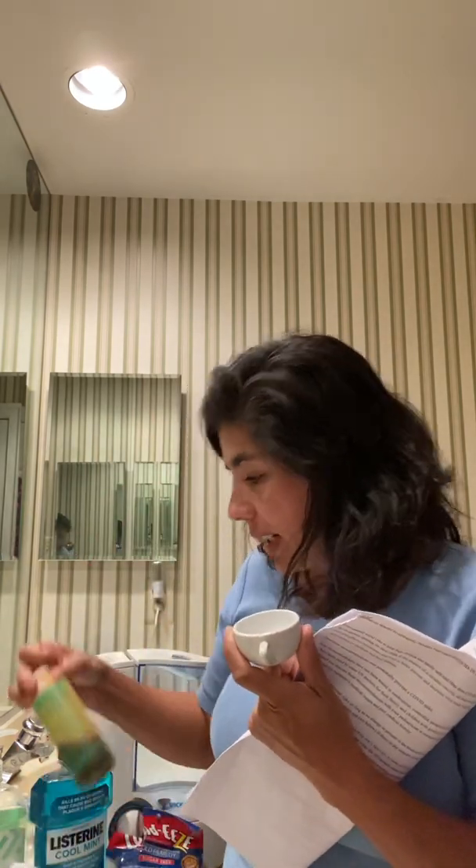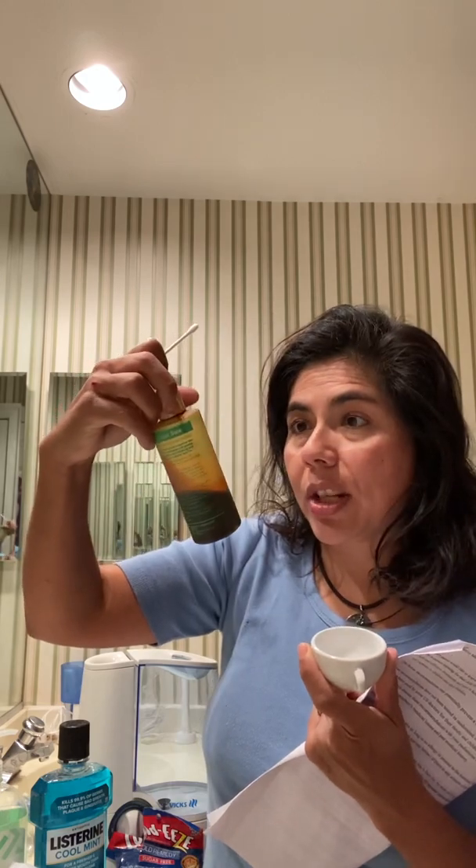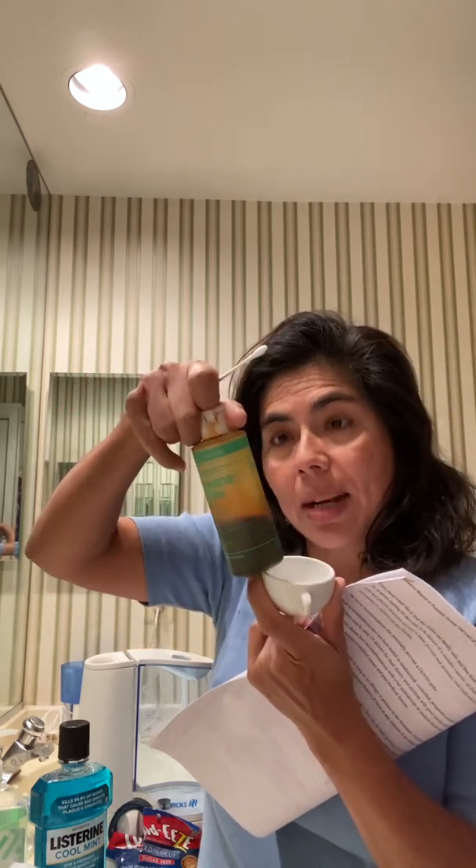I'll pour a little bit of either the 70% alcohol, or I'll take betadine — povidone iodine. This is 10%, so I dilute this. Just a couple of drops of this with a couple of drops of water, diluted 50% to make it 5%. And then I'll take my Q-tip and go into my nose and kind of clean it out, being very careful not to hurt myself — but go as far back as I can without hurting myself.